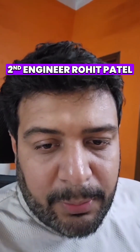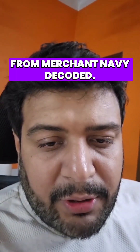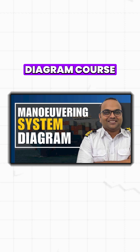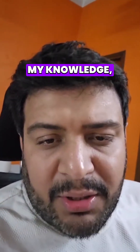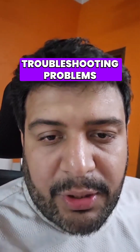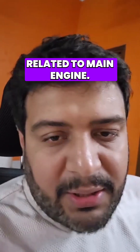Hello, this is Second Engineer Rohit Patel from Merchant Navy Decoded. I purchased the main engine manning diagram for enhancing my knowledge, and it was explained very well. It helped me a lot in troubleshooting problems related to the main engine.